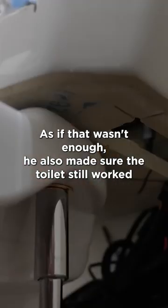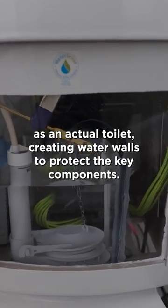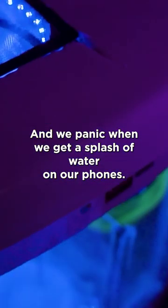As if that wasn't enough, he also made sure the toilet still worked as an actual toilet, creating water walls to protect the key components. The results are remarkable as the water fills up around the parts as the PC still runs. And we panic when we get a splash of water on our phones.